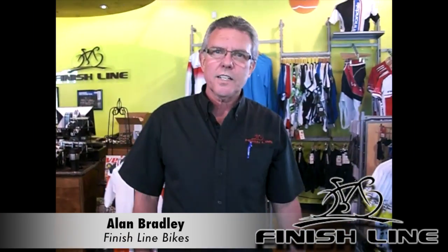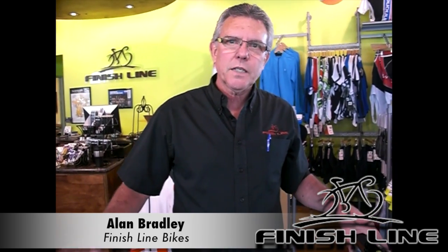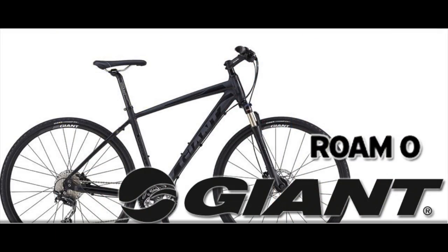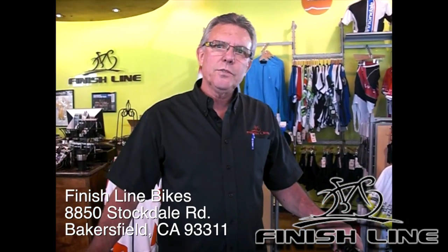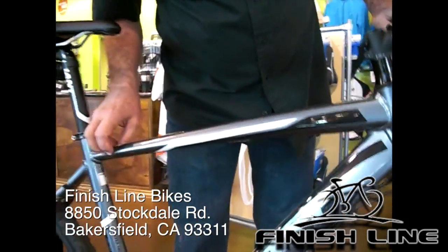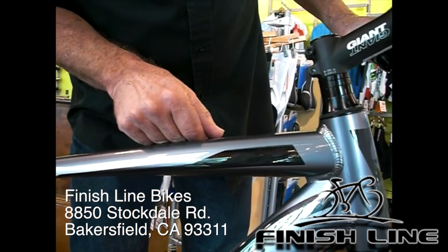Hi, I'm Allen from Finish Line Bikes in Bakersfield, California, and I'm here to show you a bike by Giant which is called the Roam. It falls in the category of X-Road, which allows the rider to ride on-road and off-road, so it's kind of a dual sport bicycle. It features a nice aluminum frame with Alux technology, which is designed by Giant Bicycles.